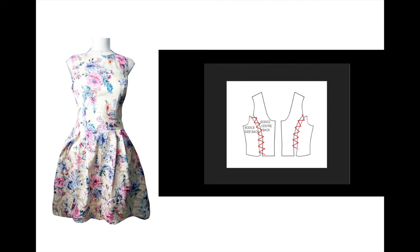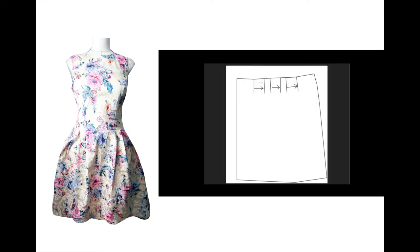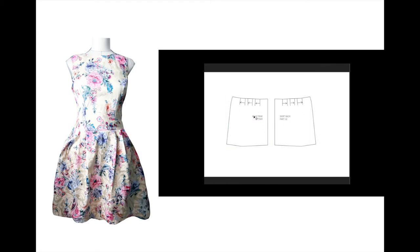This is the back panel of the skirt. You see those arrows — it shows you which way the pleats are going to be facing outwards. You will cut out two parts of it, and after this you will gather the pleats and it's going to look like this.